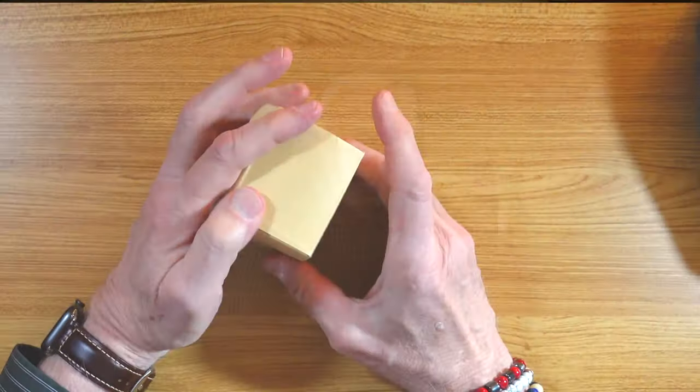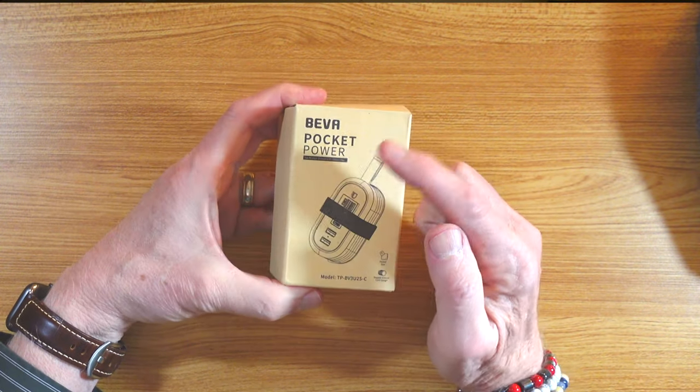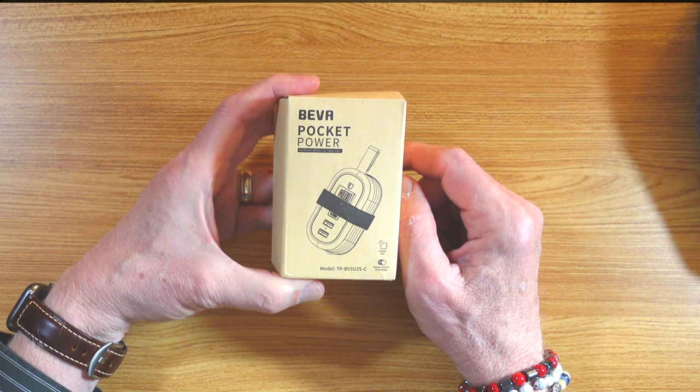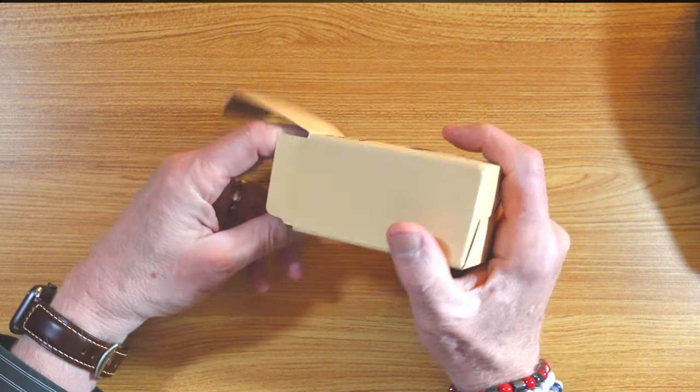Extension cords, all kinds of things to allow you to plug in multiple devices — it takes up a ton of room. But what if we had something that would help that? Today I have the Beva Pocket Power, they call it. Let's check it out and see what it's all about.